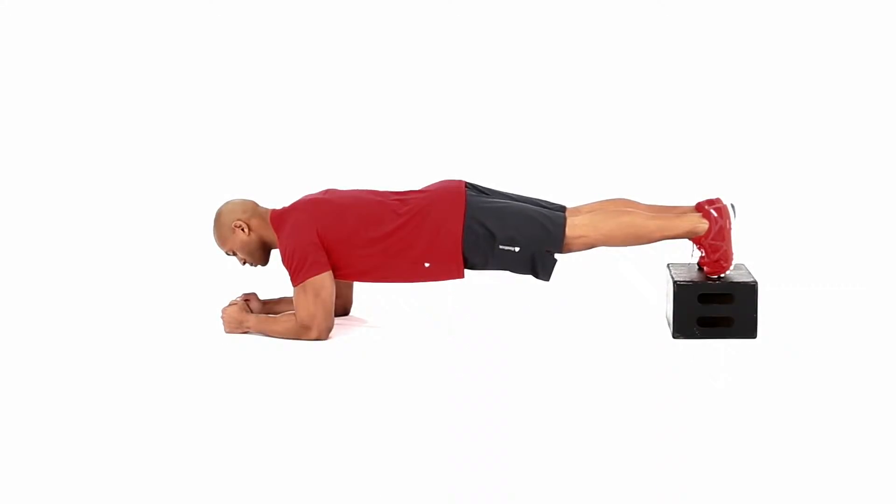Lie face down with your elbows directly beneath your shoulders, raising your torso into the air until it's a completely straight line from your shoulders to your ankles. Place your feet on top of a bench or small box with your toes flexed towards you.